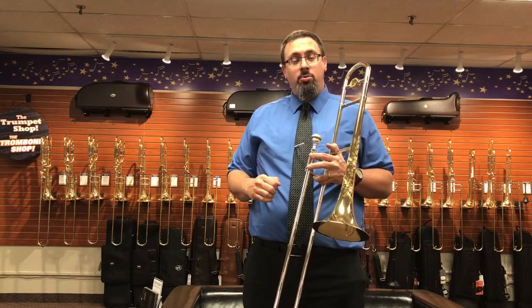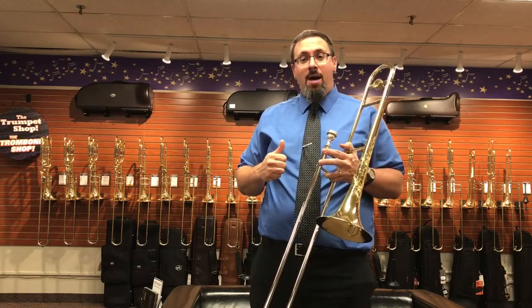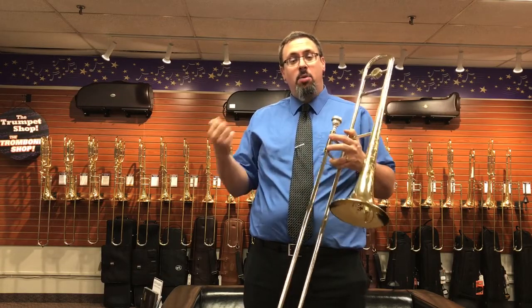A few years ago Shire's went to Michael Davis and built an artist model trombone with him, and it has become, I think, frankly in the small bore tenor community one of the favorite small bores out there.